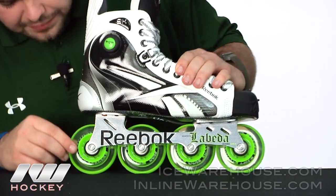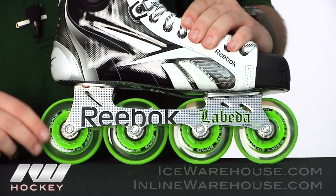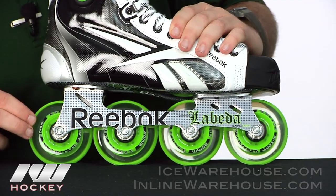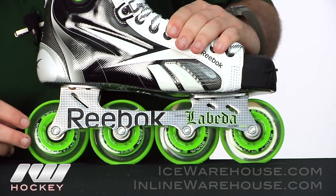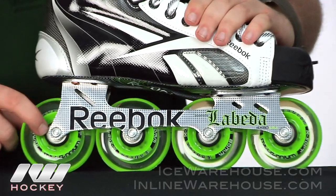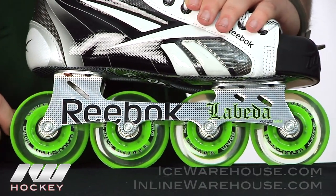Taking a look at the bottom here, we have the Lobeta Millennium Extra Soft Wheel — these are about 74A hardness. Good for that fast indoor play, but they're still going to be pretty grippy. They threw in ABEC 9 bearings on these, so definitely a step up from the 7K, going to offer a little bit more speed there.